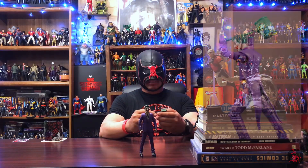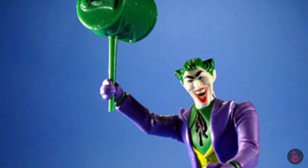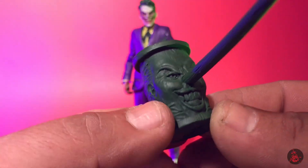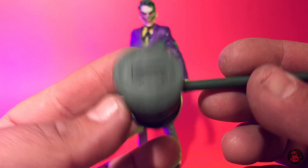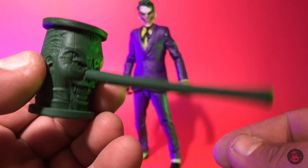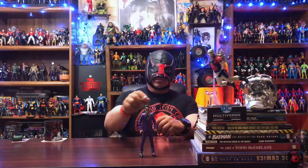He did come with one accessory, and that of course is his traditional mallet. This one does have the same design — I think DC Universe Classics also gave you one like this. It is like the nose is the handle — kind of looks like a Pinocchio-styled head — but this one is sculpted out really nice and has a lot of detail, which is pretty much on par with McFarlane's sculpt work. Always happy to add a new weapon to the Joker arsenal.